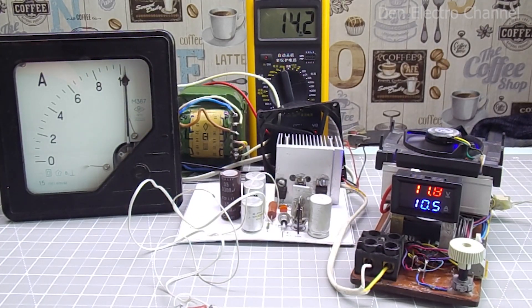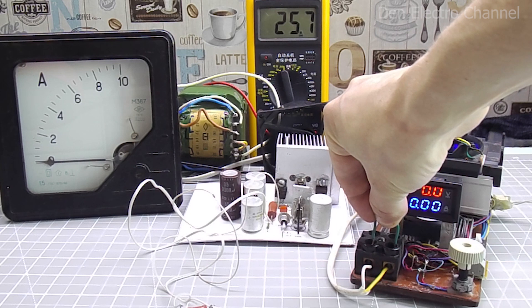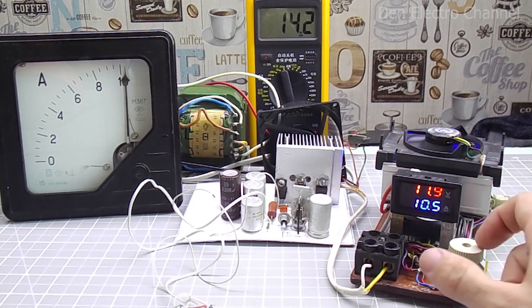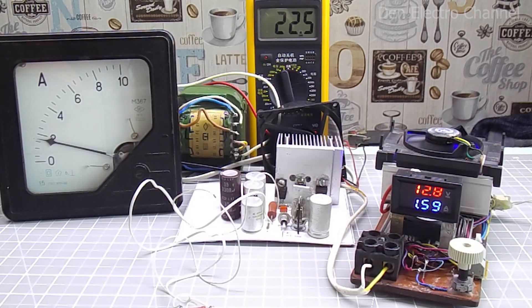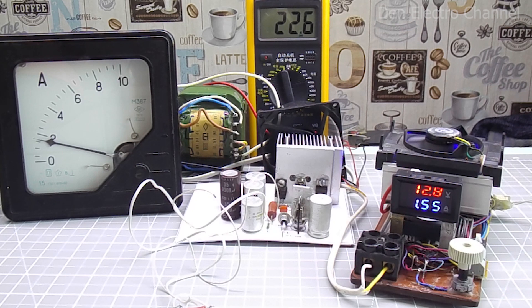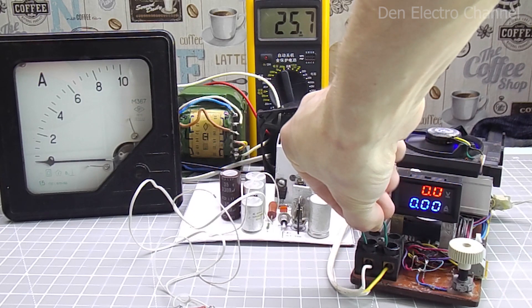Now let's see how short circuit protection works. The power supply is currently under load. I use a small piece of wire to short circuit the output of the power supply. After this, the unit turns off, the input voltage is restored, and the current drops to zero. If the short circuit is removed, the power supply comes back to life even under a decent load. The protection works great — there is no current consumption or overheating of parts. With a small load, the short circuit protection works in the same way. If there is no load and a short circuit occurs, sparks may fly due to the large capacitance of the capacitors, but the protection will work just the same.